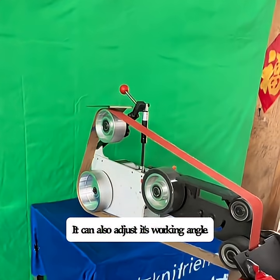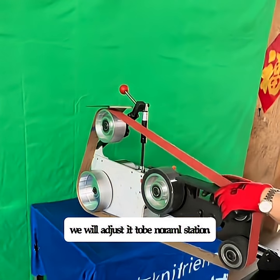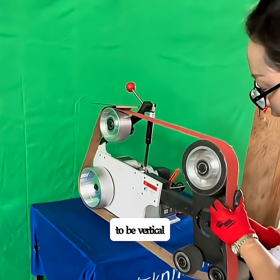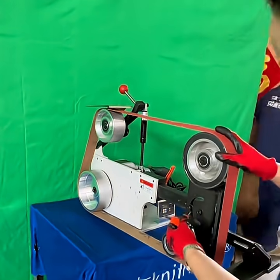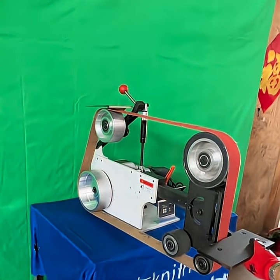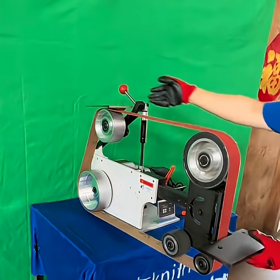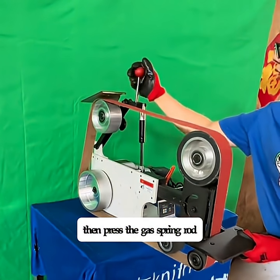It can also adjust its working angle. We will adjust the station to be vertical, then lock the station and adjust the working support. Then press the gas spring rod.